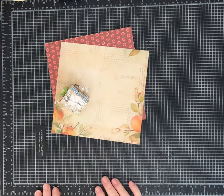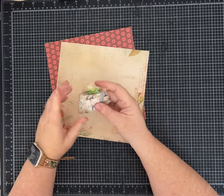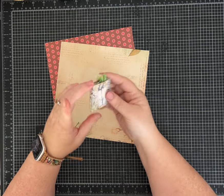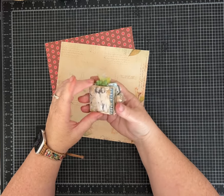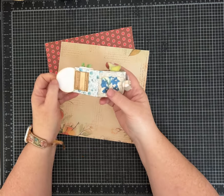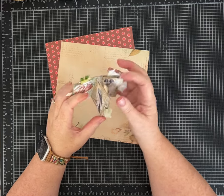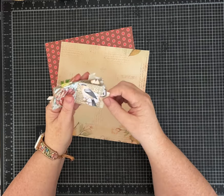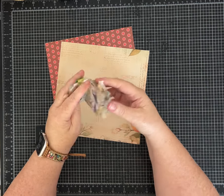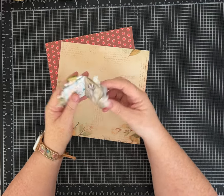Hi everybody, it's Pam with Silver and Sparkles. I love many things — and 'many' isn't tiny. Believe it or not, this is a one-page wonder, and I'm going to show you how to make this little mini journal with all kinds of little pockets out of one piece of paper.